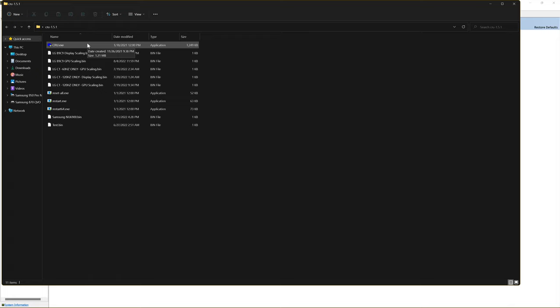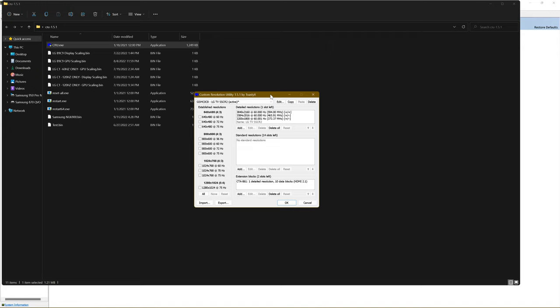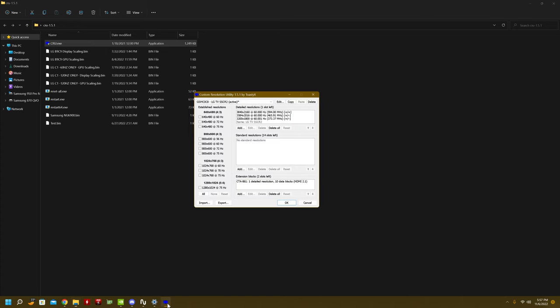I've gone over how to use this program in my previous videos — my first and second guides. Go watch them and they'll tell you the ins and outs of why you want to do this. I'm going to focus on just the C1 today because there are some major issues with the C1 you need to be aware of. CRU — Custom Resolution Utility — enables you to manipulate the EDID information, which is handshake information shared between your NVIDIA graphics card and your display. I'm only covering NVIDIA today.